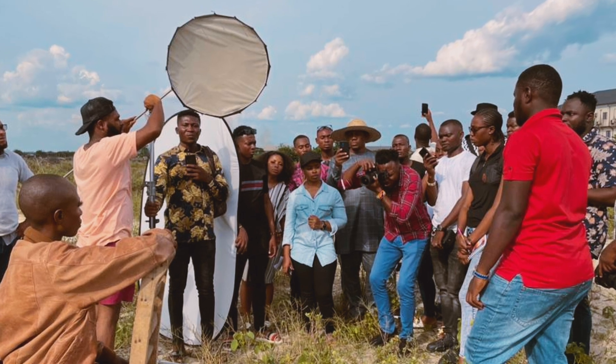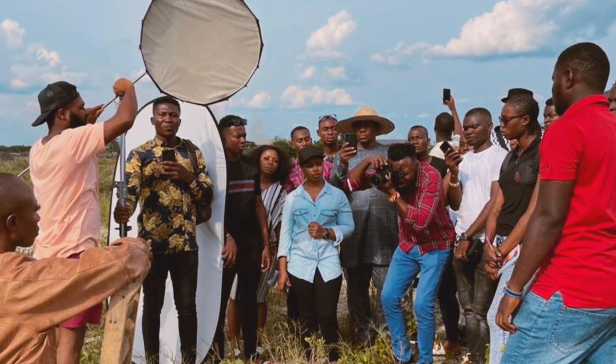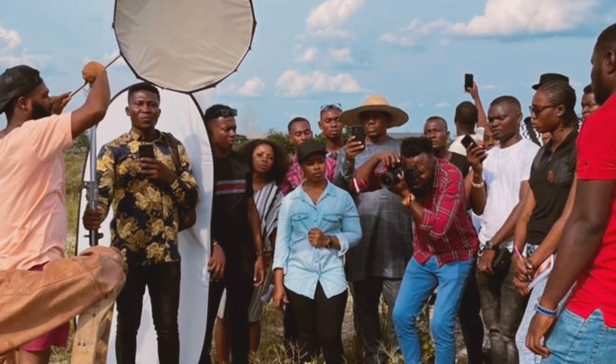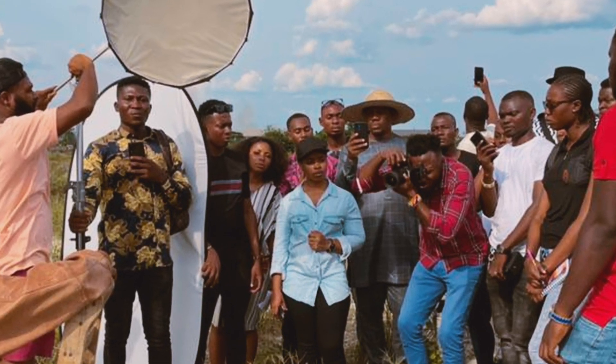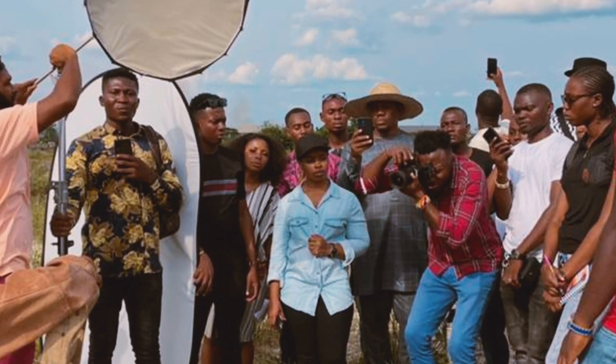I used a Godox 8600 with an 85-centimeter modifier attached to it — just one light. The backlight was natural light; you can see it was a very sunny day. We exposed first for the background using the Godox 8600 as the key light, and then added up the key light.